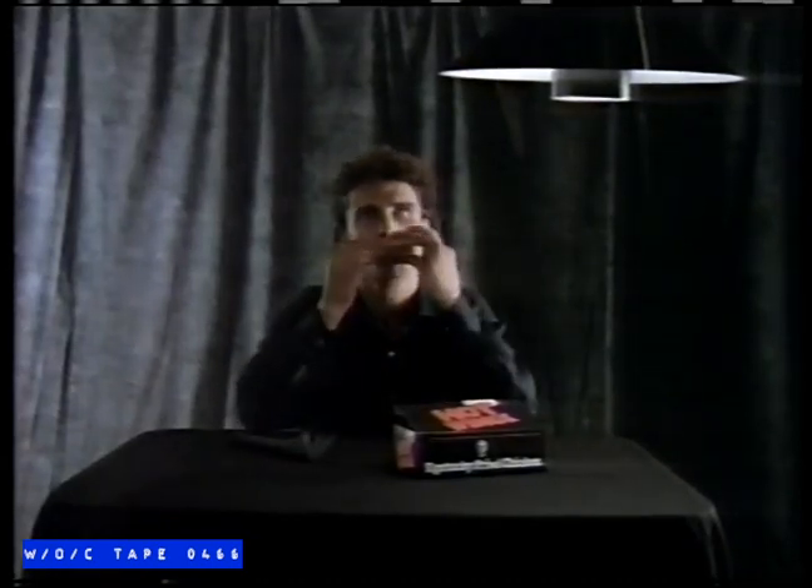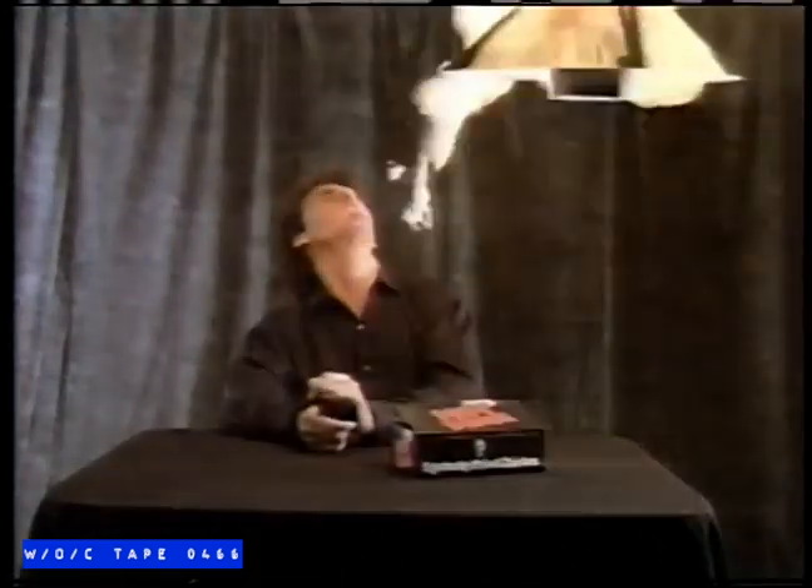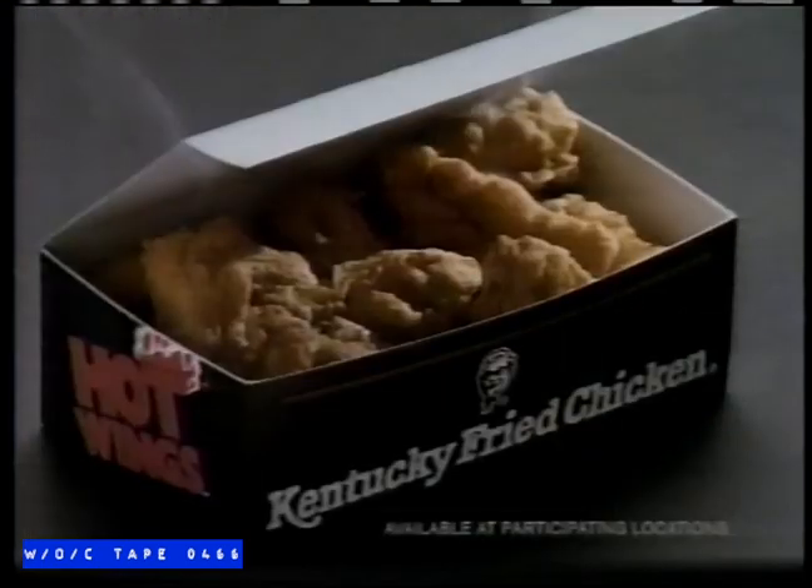Introducing Hot Wings — new from Kentucky Fried Chicken. Tender chicken wings, a crispy coating, and just a little extra zip. Get them while they're hot. Hot Wings, new from Kentucky Fried Chicken.